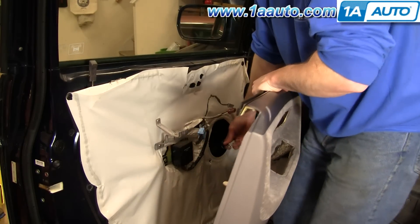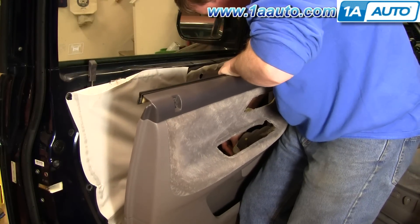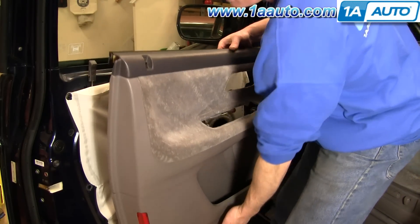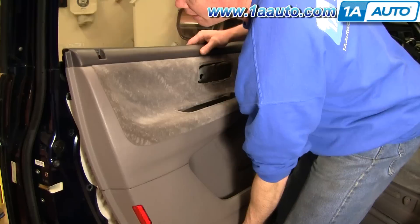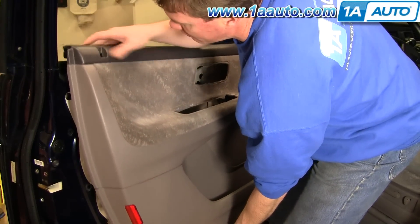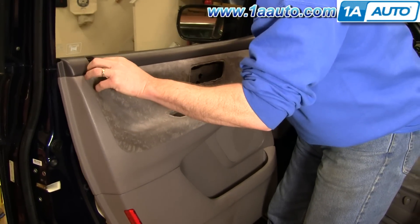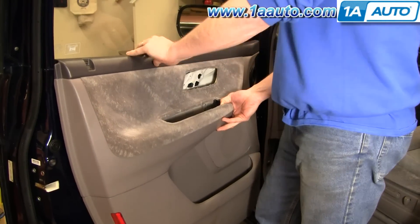Install. Put the speaker back in. Make sure your door is unlocked. Put this right back up, push the block out. Get the lock button started in there. Push it against the windowsill and down.